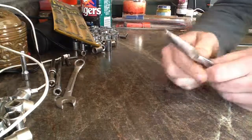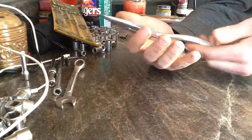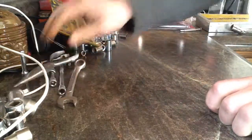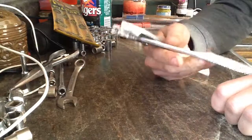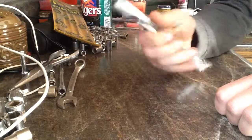Then I bought these long needle-nose pliers just because I didn't have them, they look cool, and I figured I'd use them sometime. And I bought these big pliers too.